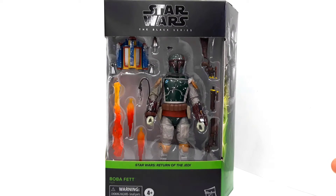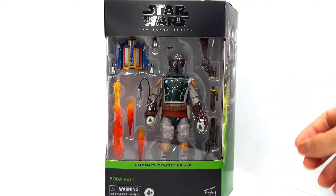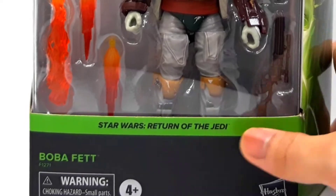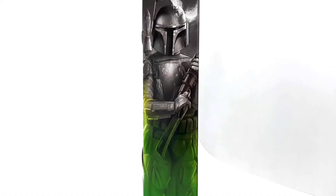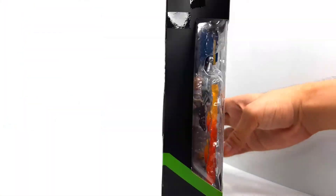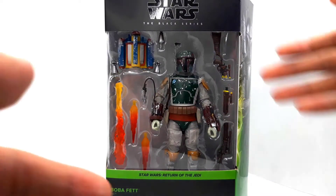Boba comes with this nice window box packaging that shows us everything that he comes with in this set. We have a nice black and green motif here, which I'm really liking, especially the parts that contrast — like the smooth embossed green on the matte black. We have a nice artwork of Boba Fett over here in his Return of the Jedi outfit, a nice close-up of him there, and a read-up on the side, bottom, and top. So without further ado, let's get this guy out of the packaging.